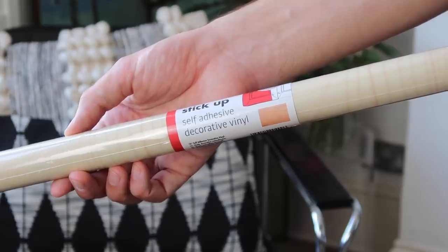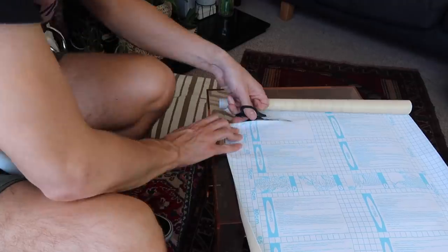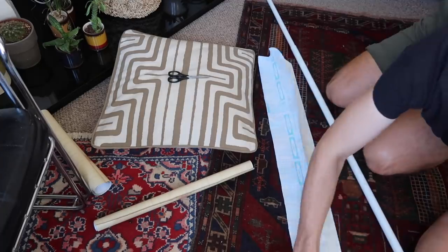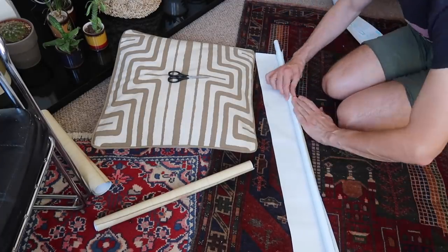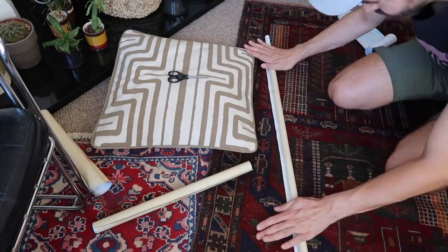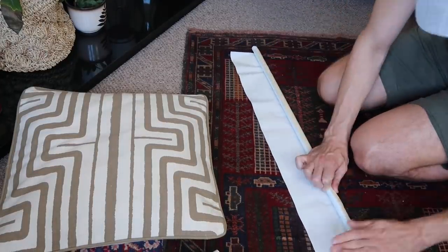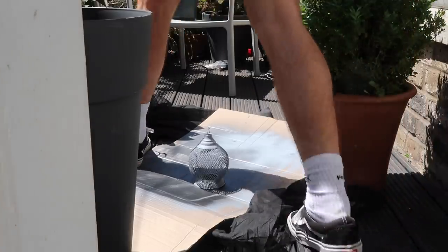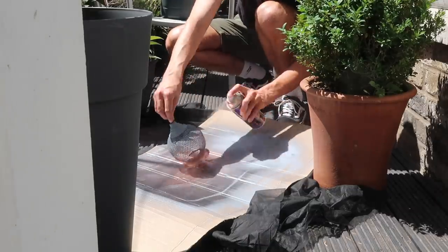While the primer is drying I'm adding some self-adhesive decorative vinyl to the pole. I've measured it out along the length of the pole and cut a piece to size, then lay it on the floor and wrap it all the way around. It's quite tricky because the vinyl is very thin, so just smooth out any creases as you go. I'm doing the same with the other rod, and now the primer has dried I'm going on with a lovely copper colour from Rustoleum.